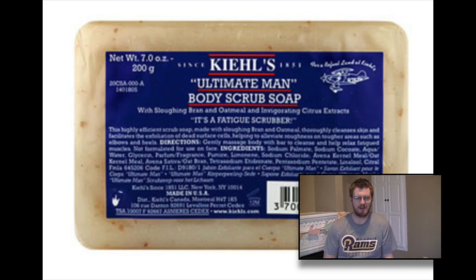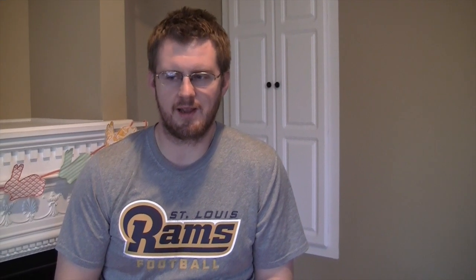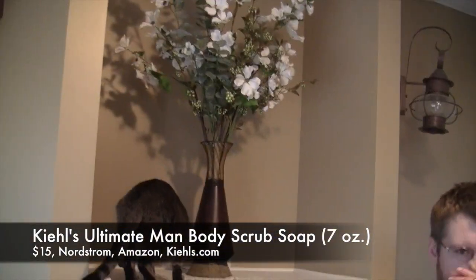I'm reviewing the Kiehl's Ultimate Man Body Scrub Soap. Did I get that right? That is the name. This is what happens — wild animals, babies.